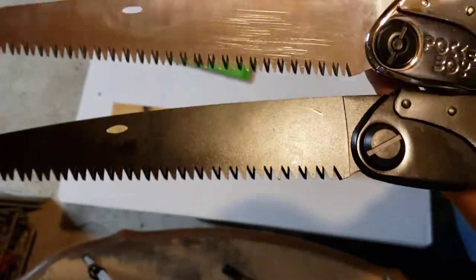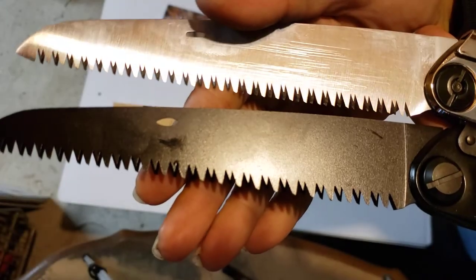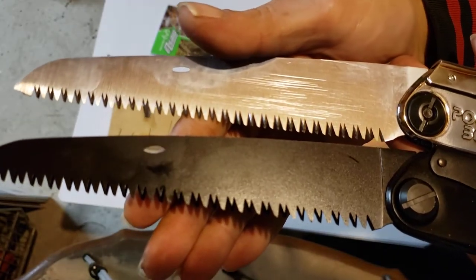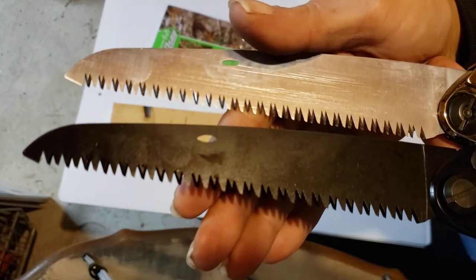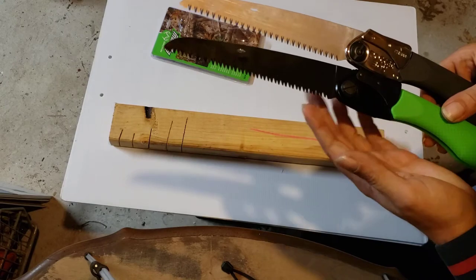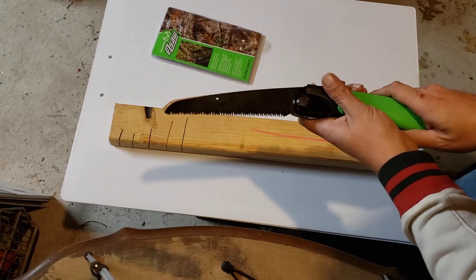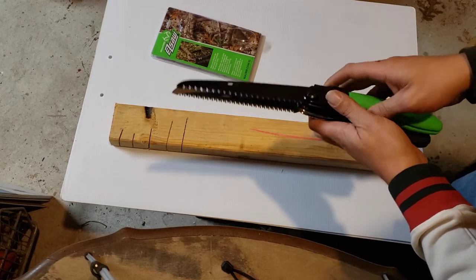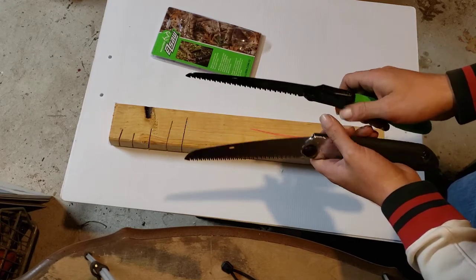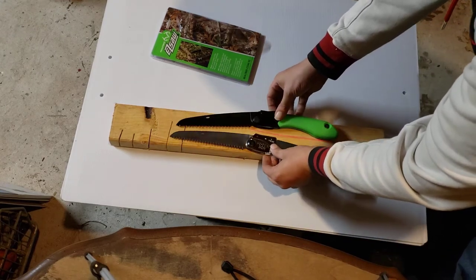There are slight differences obviously, and the build quality of the Silky is much better. But the teeth on this thing - the Silky here is a medium tooth. They appear to be the same kind of teeth, the same kind of medium size, basically same for same. Same length, same width. It's also got the taper ground blade, so it doesn't have set teeth - just like the Silky. Basically same for same saw.